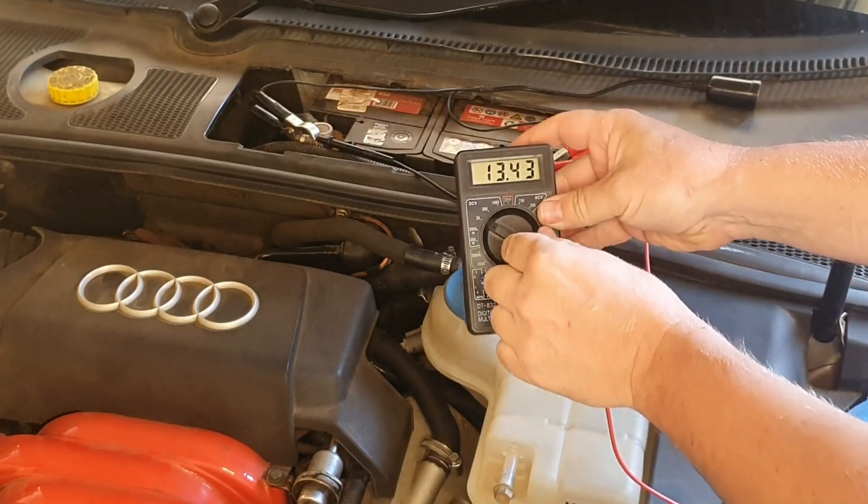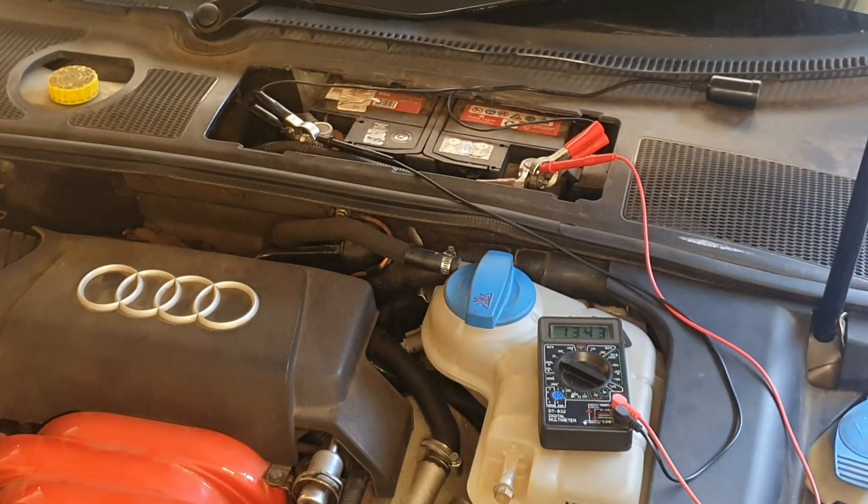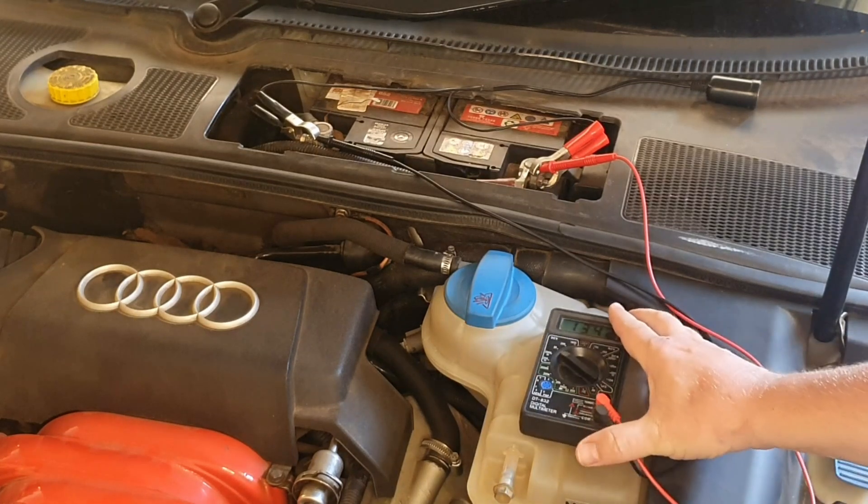The battery still shows 13.4 volts, so it's still fully charged. The reason I'm connecting these to the battery and starting the car is I want to see what the minimum voltage will be when I crank the car. If the battery goes lower than 9.5 volts, then the battery would be bad even if it shows fully charged, because the fuel pump, injection system, all the other electrical components including the starter motor need at least 9.5 volts to function. If it's below 9.5 volts, the car probably wouldn't start anyway even if it turns over.